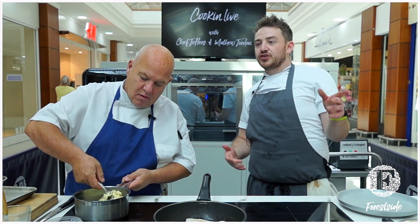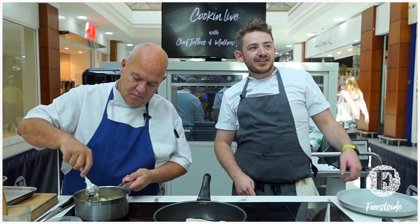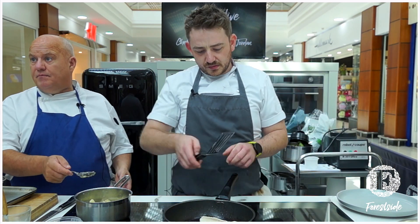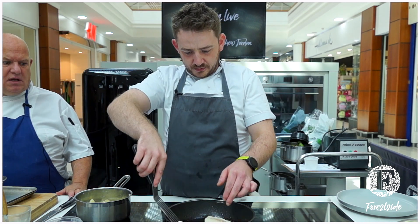I remember when butter went over 100 quid for a 25 kilo block — that was a big thing. But it's 135 now. In our bakery classes upstairs, we use a lot of butter. You have to watch your pennies.